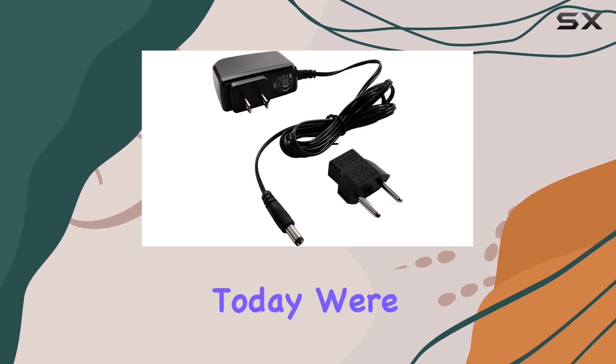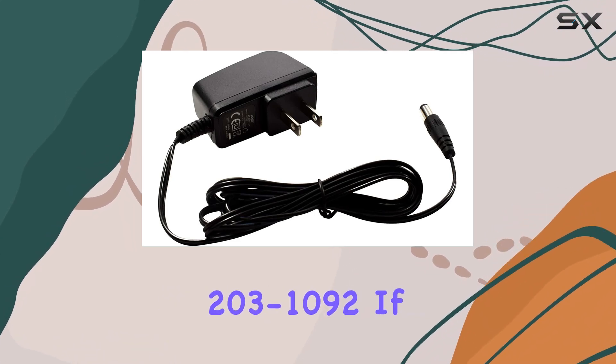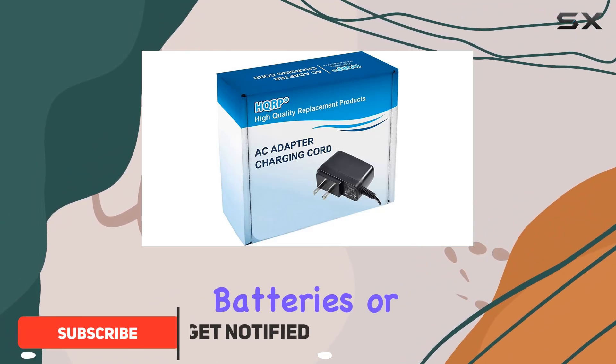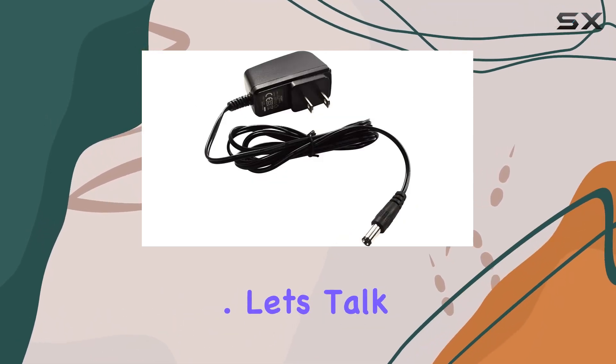Hey there, folks. Today, we're diving into the world of cordless sweepers with the HGRP charger compatible with Bissell 2031092. If you're tired of constantly swapping out batteries or dealing with subpart charging solutions, this might just be the game changer you've been searching for. Let's talk specs first.